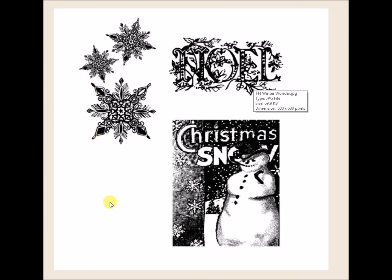And then this one is called Winter Wonder. This one, I guess, is supposed to be hard to get, but I don't know — I've got a couple of these, and these are cling stamps. So there you go. Thank you for watching. We'll see you over at the store.